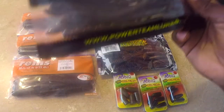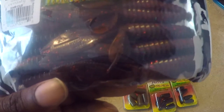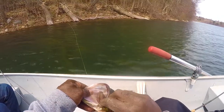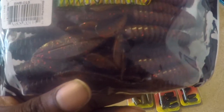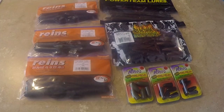Next bait up is the Reaction Innovation Sweet Beaver. You might remember me getting my butt kicked on this bait by Dave. This is a good bait — it imitates craws. I do well with it in the reservoir we fish, but this is a great bait; I've seen people smoke them on it. This is a great color. I love the Sweet Beavers — I do well on them all the time. Summertime, looking for them big bites.